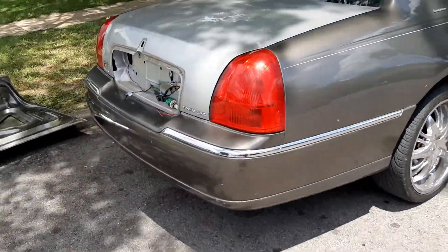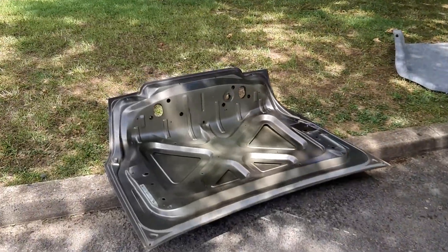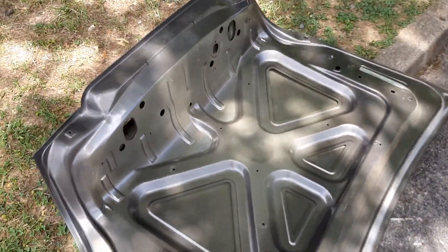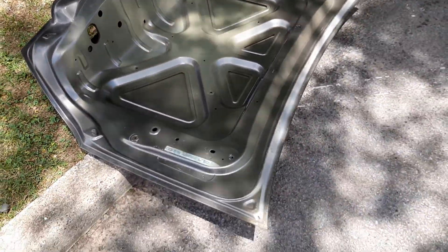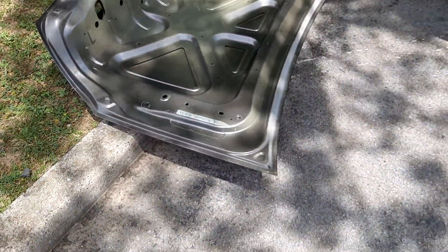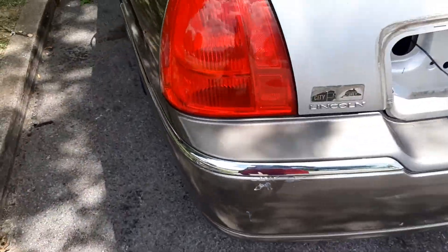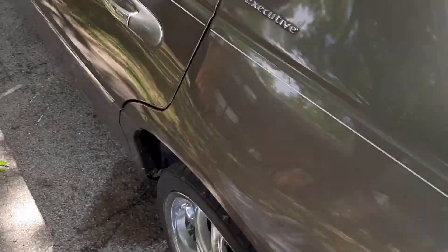Look at that old dented trunk that we had on here, which is this one. I'm going to take this old one back to pull apart and go get our core charge for it. Put this little piece here and all that back on with the little clips.